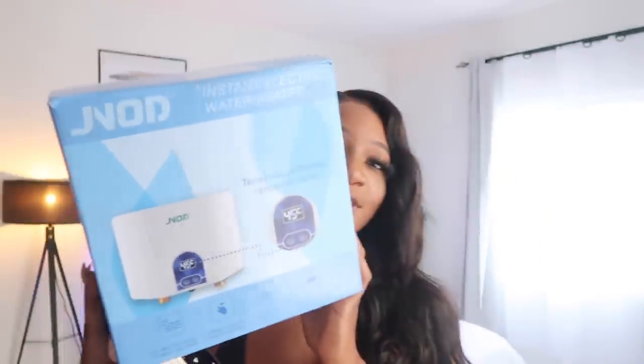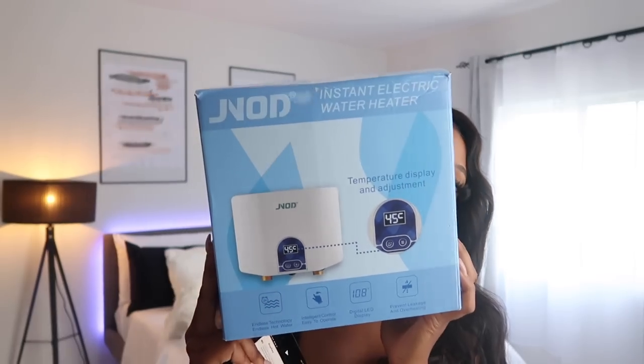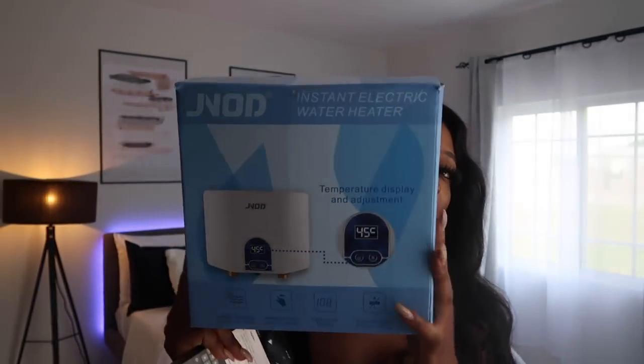Before this gets installed, I want to show you guys how it looks — I got this from Pat Morris. It's a whole system kit and they were charging 17,000 to install it because you have to run wiring, and both an electrician and a plumber have to come, so it's double the work. Pat Morris in Spaldings has three different kits to choose from and I chose the middle kit because of the wattage.